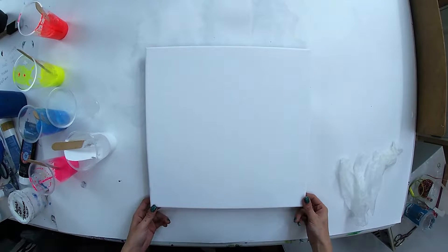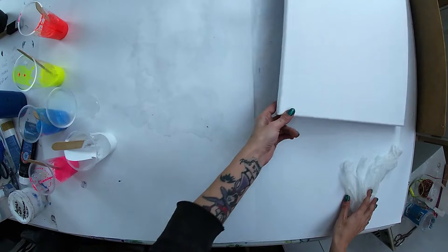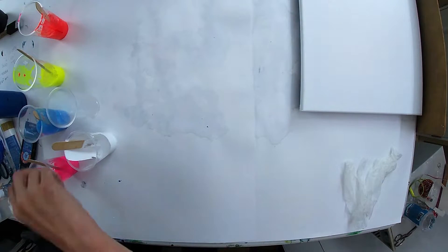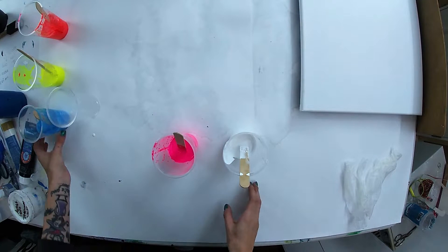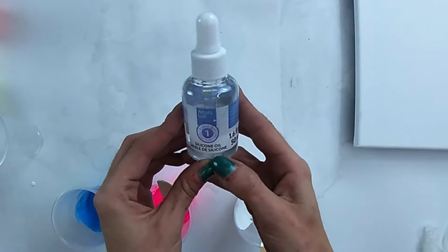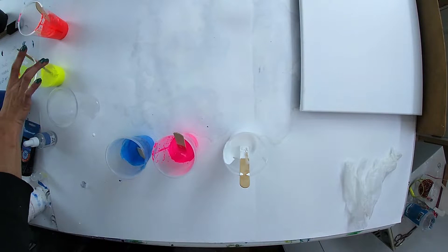Today we'll be painting on a 14 by 14 canvas. This is the second attempt — the first one didn't exactly turn out how I wanted it to. Because this is my second attempt, I've already added silicone to all these. I am still using Artists Loft silicone oil.